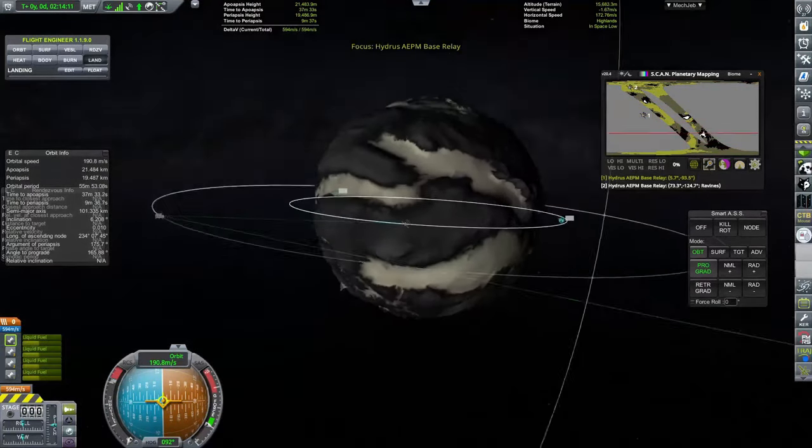The second lander is all done, we've transferred across all of our science, and now we burn so the landers end up roughly 180 degrees apart — kind of where we want them. Their orbital periods aren't perfectly matched; I didn't really want to mess around with it too much. If I'd spent more time I probably could have matched them exactly so they'd never shift out of position, but it was just an afterthought for this mission. We've now burnt our way back to Hydrus because I want to be in a Hydrus orbit to plot my maneuver to return to Road.